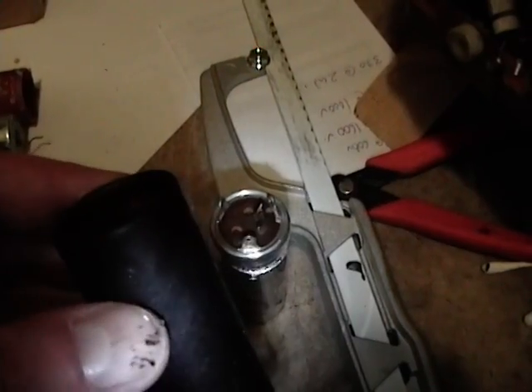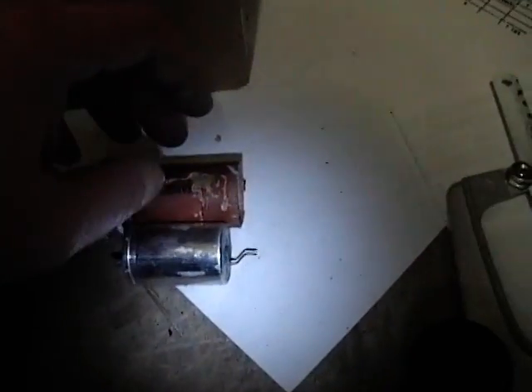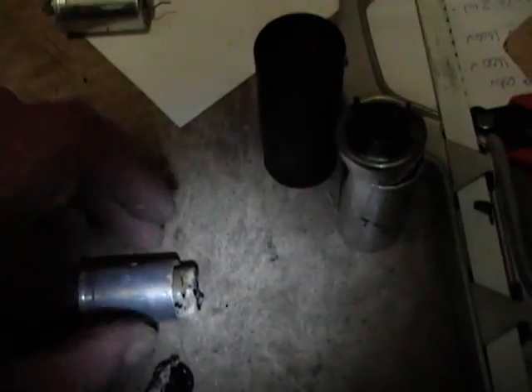I heated up that cardboard cover and it slid right off. I cut open the can and got the insides out, and was pleasantly surprised that it was quite easy to roll open the seam on one end of these cardboard tubular caps and slide the insides out. I just cut this one open and the insides are very similar to the larger caps — a jelly roll of foil and insulator, with the electrolyte plugged up with tar. I'll drill a small hole at either end, put the new cap inside, slide the cardboard back over, re-roll the seam with a little bit of glue, and then reinstall it.